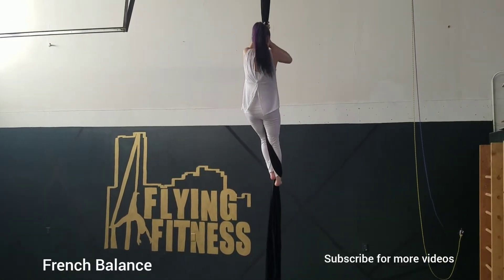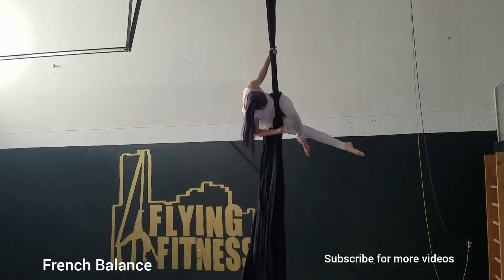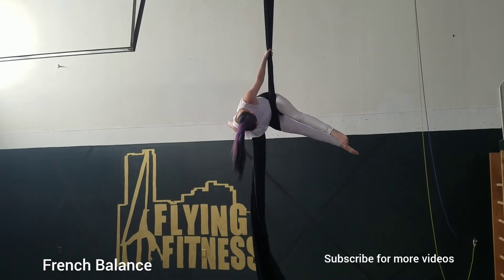French balance. You're going to start with a hip key. If you don't remember a hip key or don't know how, you can refer back to our how-to hip key video.